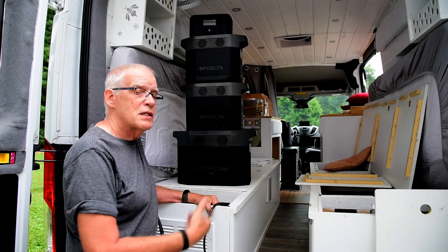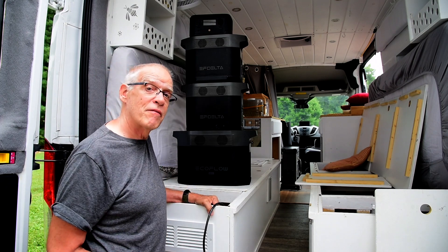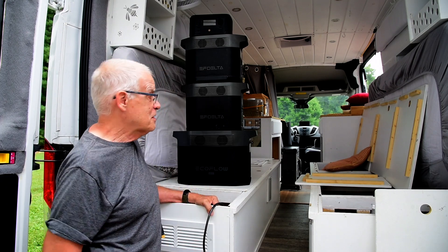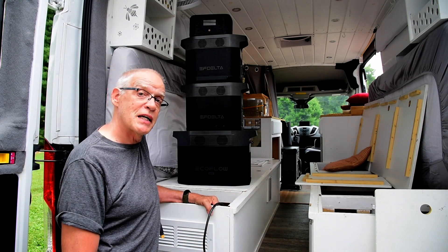My wife Susie and I converted this 2018 Ford Transit 250 medium roof 148 wheelbase about a year and a half ago. It was a lot of fun. It's a mess right now because we really are packing — a week from today we're headed to Colorado for a 17-day trip.